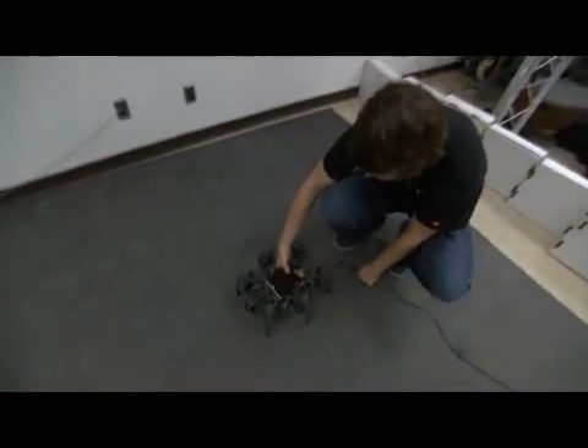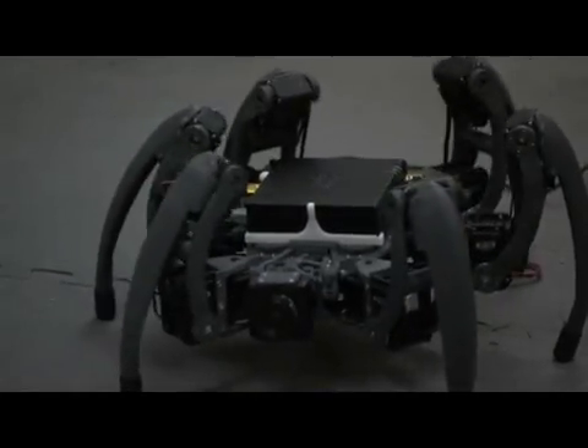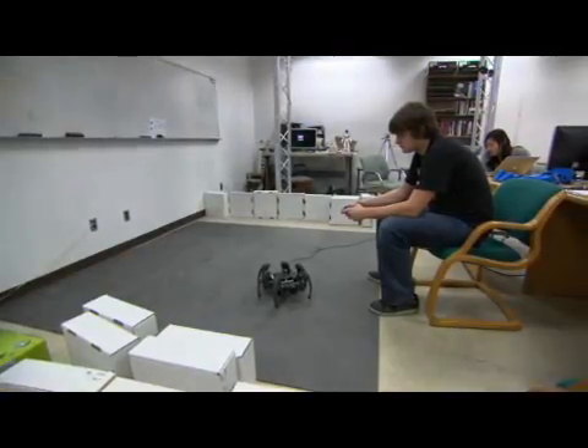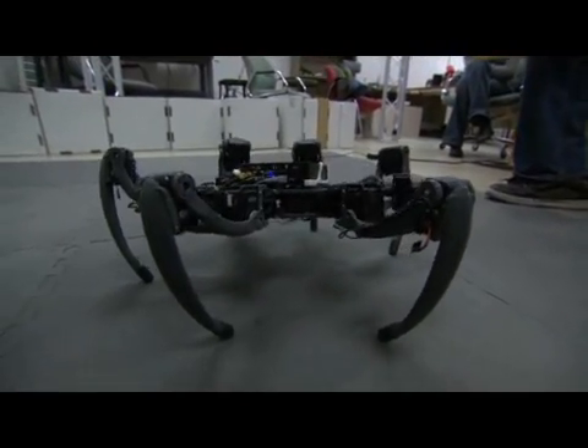When I originally started building the hexapod as a class project, I wanted to find a very powerful processor that also used very little power and had a small form factor. I looked at some small motherboards in a Pico-ITX form factor, but these did not have the performance I was looking for. I was looking to use the OpenCV libraries, so in June I found the fit PC2, which uses an Intel Atom Z530 1.6 GHz processor with hyper-threading. This completely blew away the other options, and when I ran OpenCV and did complex optic flow calculations it performed much better.